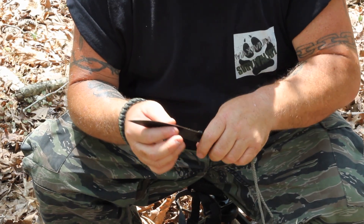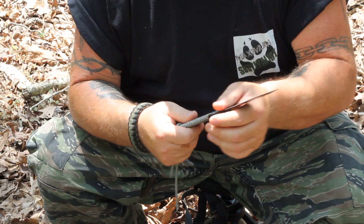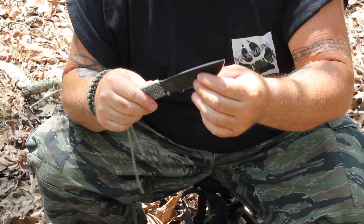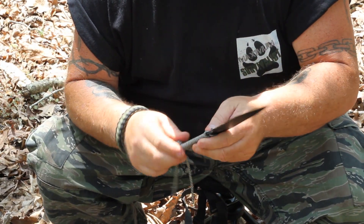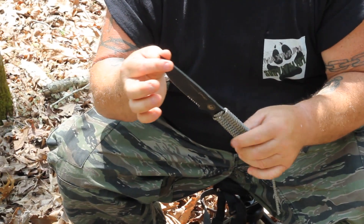The Rockwell hardness is 59-61. The bevel is 18-20 degrees. It's an overall length of 10.5 inches. The blade is 5 inches long.